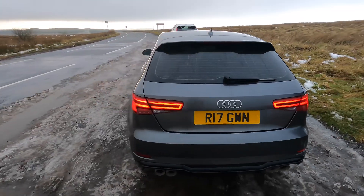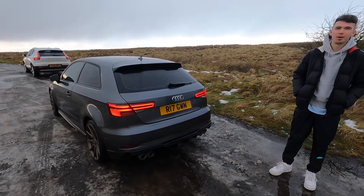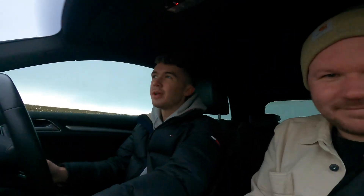A long time since the last mod, and it's taken until now for the next one. Finally bit the bullet and decided I wanted a bit more power, so we went for a stage one tune. The car is a 1.4 turbo, so you're looking at about 147 brake horsepower and about 250 Nm of torque as standard - which is actually decent.